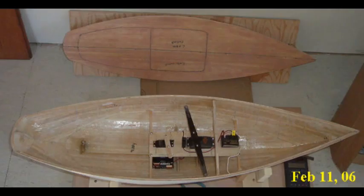This picture shows the radio control hardware installed in the hull. I'm going to walk through the various components from aft to forward in the hull, or in this picture from left to right.